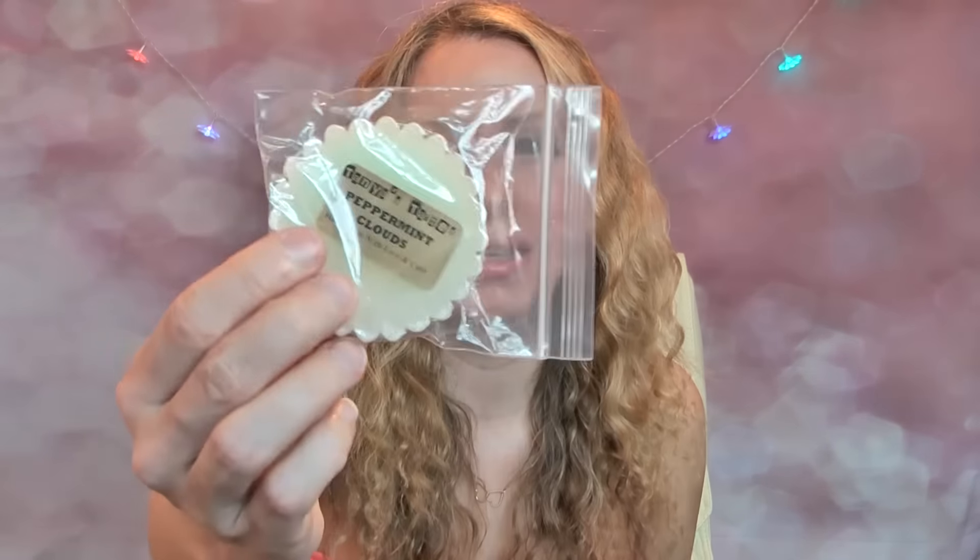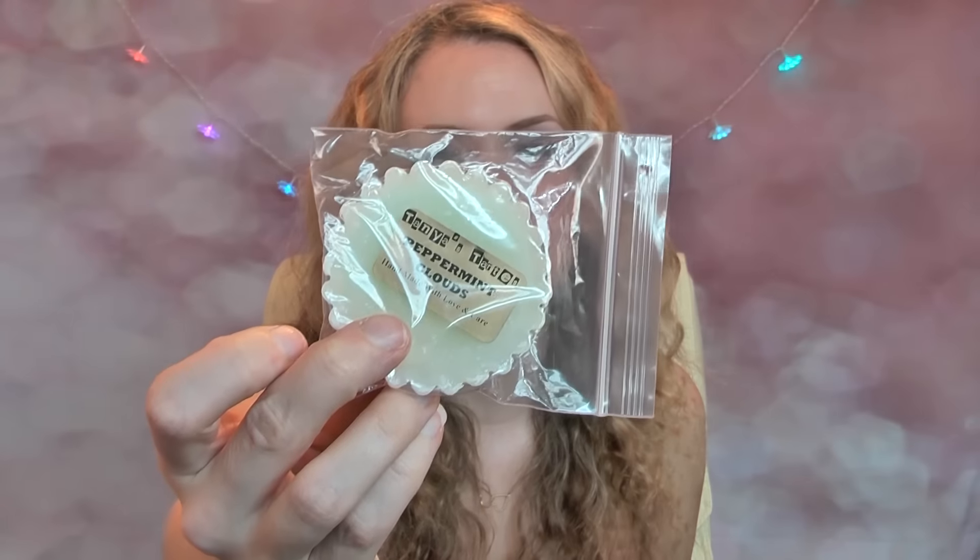The next one I have is Peppermint Clouds, which came in another little bag with the label on the front. I can definitely smell peppermint through the packaging, so I think this is going to be a strong one.